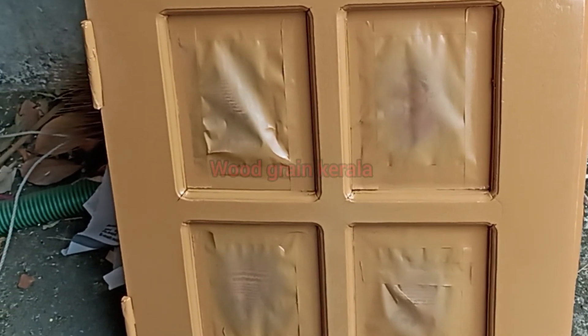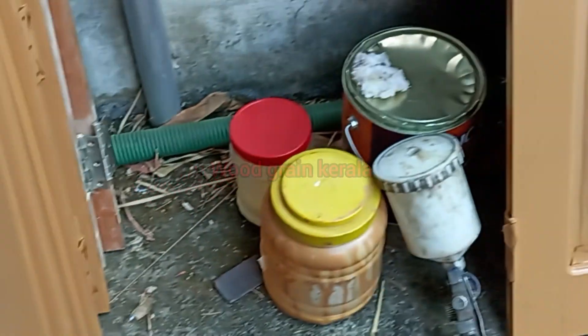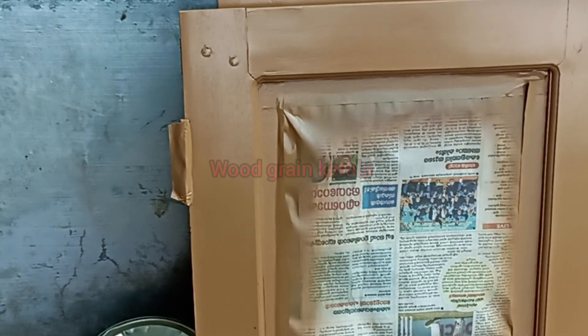Hi friends, we have a new design in the channel. We are doing a painting on the door.